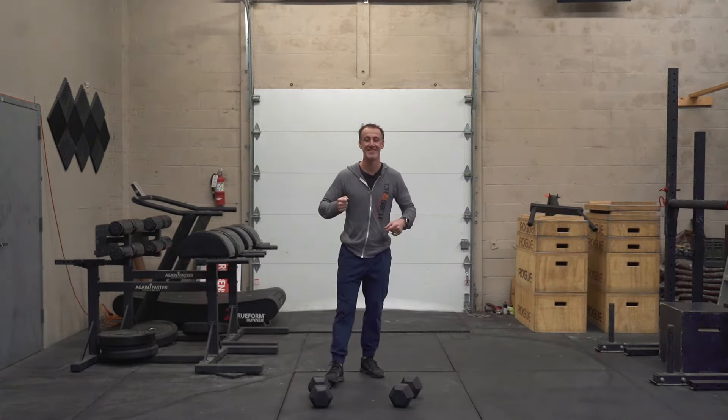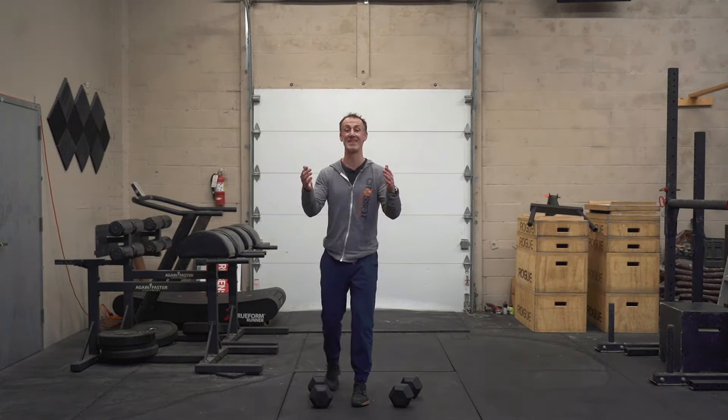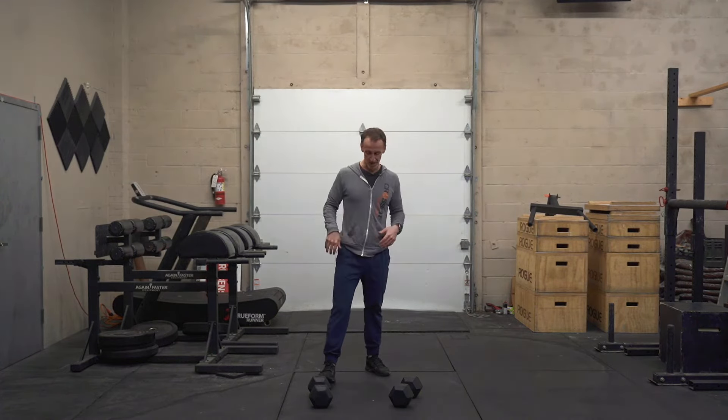Today we're going to talk hang dumbbell cluster. It's a mouthful, but it is a great movement. Jump right into it.